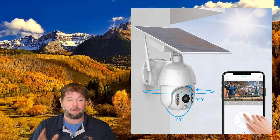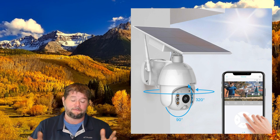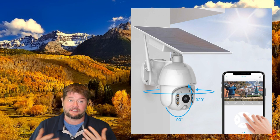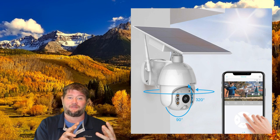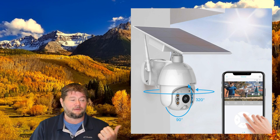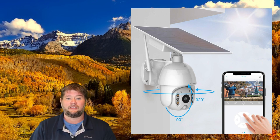I'm going to move it from my porch over to where we just installed our chicken coop, because I want to be able to monitor if there are any animals trying to get at the chickens at night. I can just move it and screw it into a tree or wherever I want, and it's going to be completely powered by the sun. My Wi-Fi easily reaches out by the chicken coop, so that makes it a really cool versatile camera.